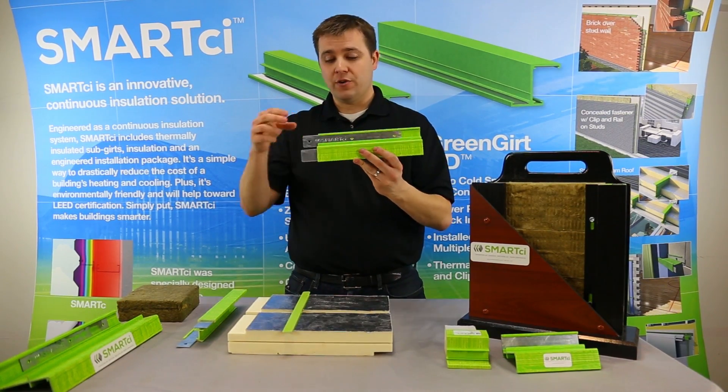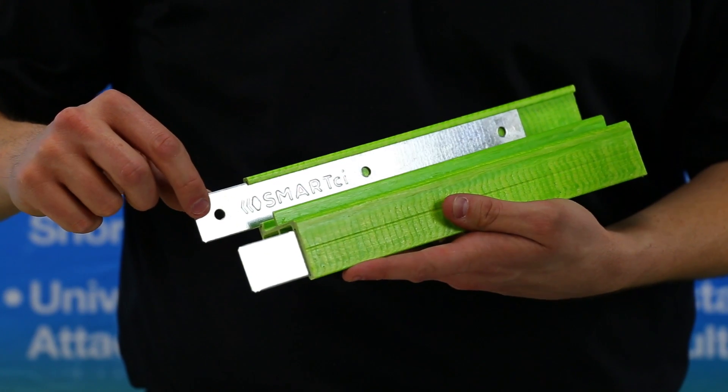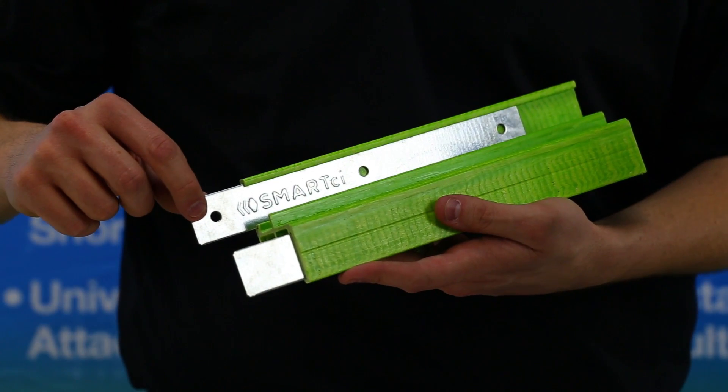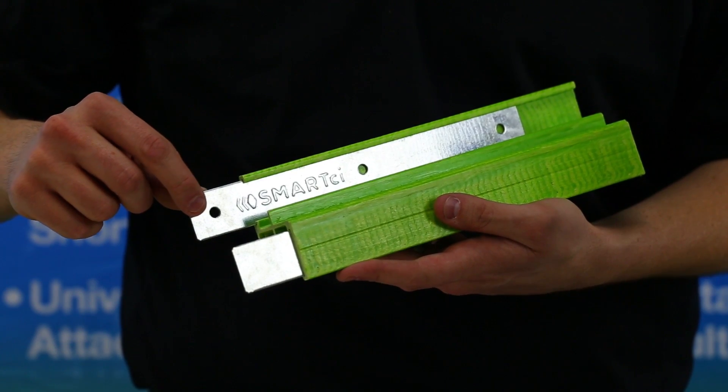The next thing you'll notice about Green Girt is that there is metal in it, but it's horizontal to your insulation layers. That metal is placed in there as a 16-gauge galvanized G90 fastening system.